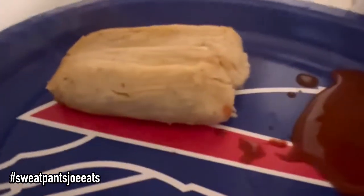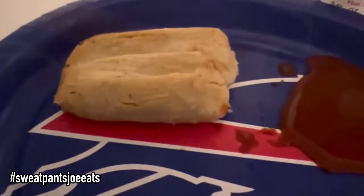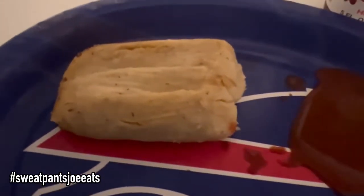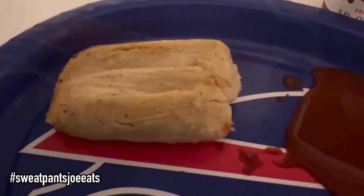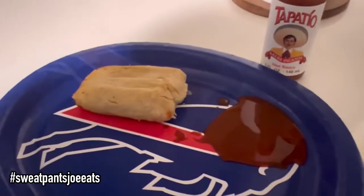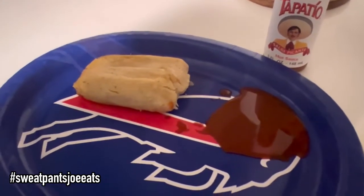Okay, this is the tamale. I got some Tapatío to dip it in. It is a little on the smaller side — it's a short, squatty tamale. I'm used to them being a little longer and skinny. Maybe it is a good size tamale. This is the pulled pork flavor. The tamale is really hot, so I've got a fork. I'm going to pull it apart a little bit and give this a try.